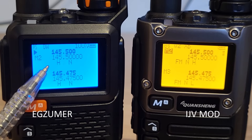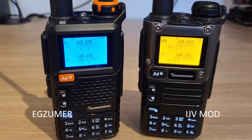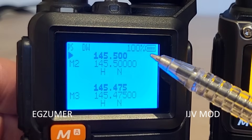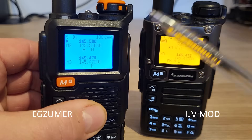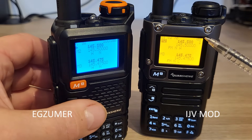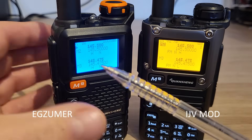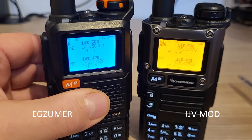On EGZUMA, switching to AM will show 'AM', and upper sideband shows 'USB'. Another difference is the battery display — on EGZUMA you can choose to show percentage, voltage, bars, or both, whereas on IJV Mod there's just a standard battery indicator. Personally I prefer seeing the percentage, but it's all about personal preference.